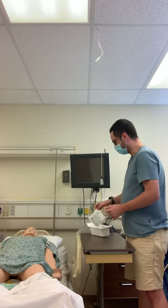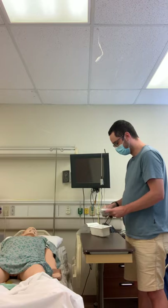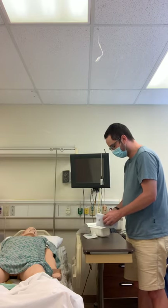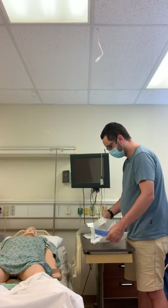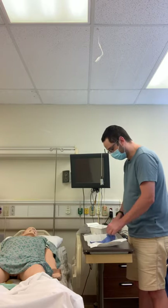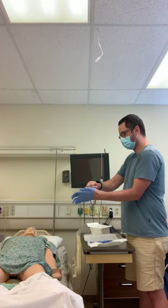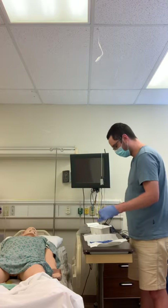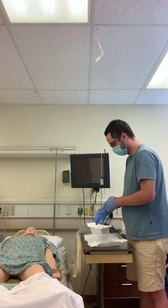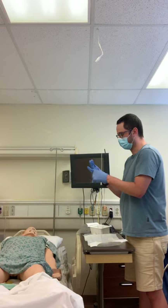First thing I'm going to take out is my sterile gloves. I'm going to don my sterile gloves starting with my dominant hand — my left hand — touching the cuff only. Now sterile to sterile, I can adjust my gloves.